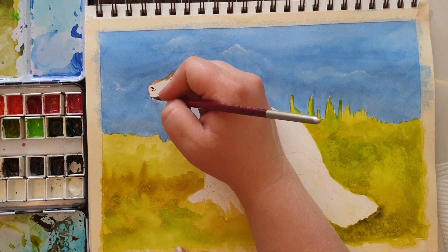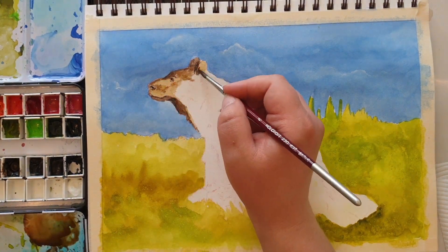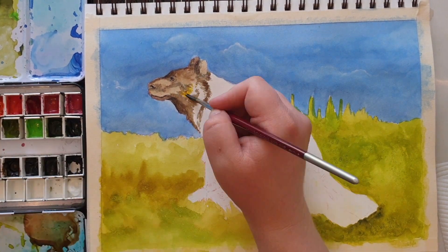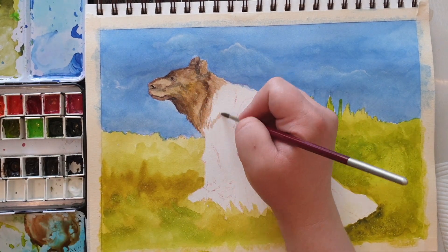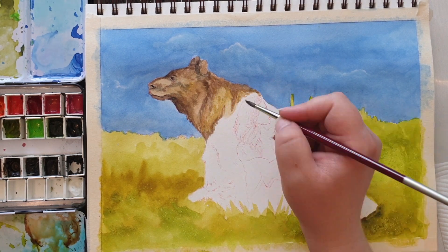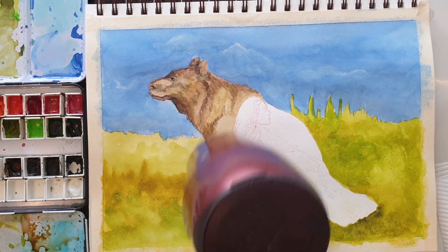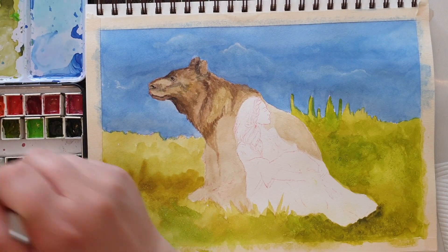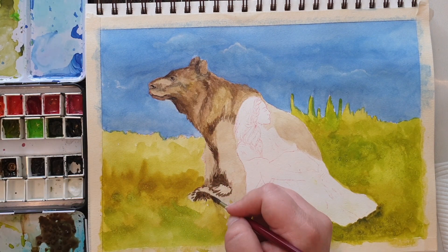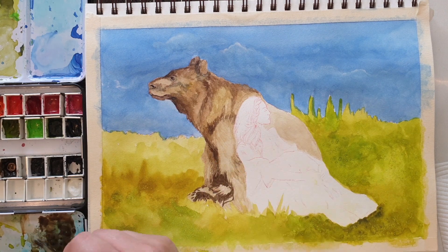Now I'm going to go in and start painting the bear, using a few mixtures of brown colors. I'm using the darks to establish my shadows and the darkness underneath the fur, and using the lighter colors in the highlighted areas. When I pick up color with my paintbrush and it's too watery, I dab off the excess onto my paper towel. I alternate between using very wet watercolor and a dry brush technique — the dry brush technique is really good for painting fur so you can get those nice brush stroke textures.